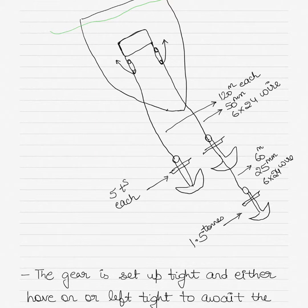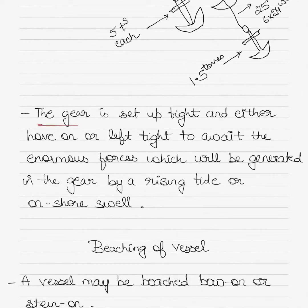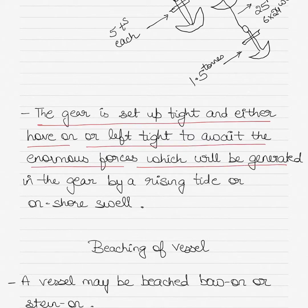The ground tackle is laid out towards the sea towards which the vessel will be refloated. The dimensions of the wires, anchor chains, cables, and the weight of the anchor chains are shown in the diagram. The gear is set up tight and either hove on or left tight to await the enormous forces which will be generated by a rising tide or an onshore swell of the sea.